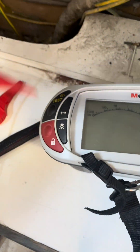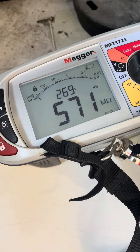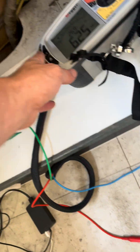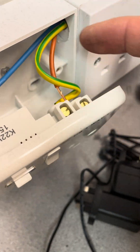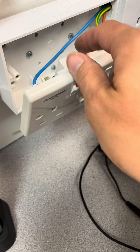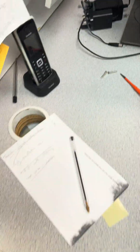I was getting a dead short between line and CPC on this ring circuit. Someone's obviously done some work in here knowing it's a 100 milliamp RCD up front, and they've put in a little 30 milliamp integral socket. So I just pulled out the line out of that socket, and because of all the funny business inside it was affecting my reading. By pulling out the line, that's now giving me a solid good reading. Onto the next circuit.